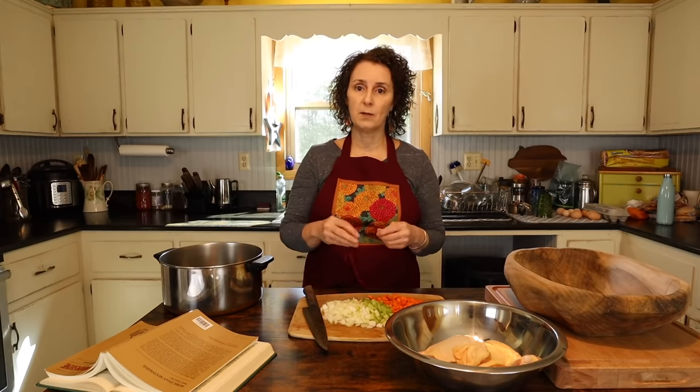There's so many different variations of chicken and dumplings, and that just shows you what a great recipe it is, how versatile it is. Now a lot of recipes they start with just simply a chicken that they boil, and maybe they put some butter and some salt and pepper in it and they make the broth that way. Then they take the chicken out, take the chicken off the bone, put it back in the broth, and then of course make their dumplings.